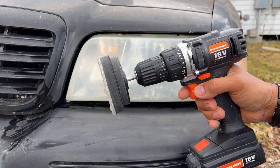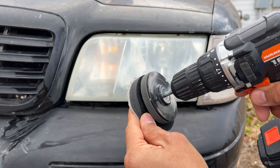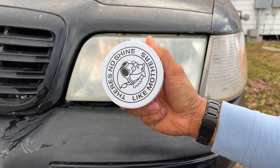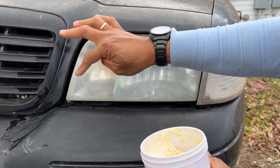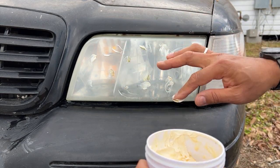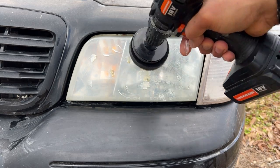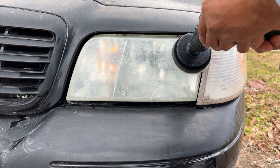We're using our drill — you can buy this one at Walmart. And of course, to make it shine, we're using the polish. Put just a little bit on the pad, spread it, put it in your drill, and then start buffing slowly.